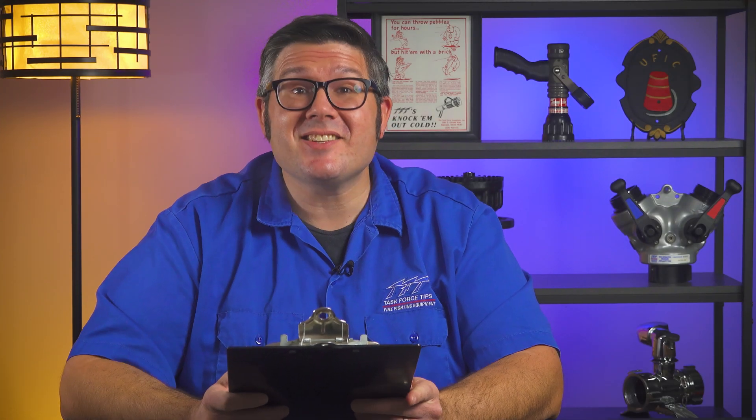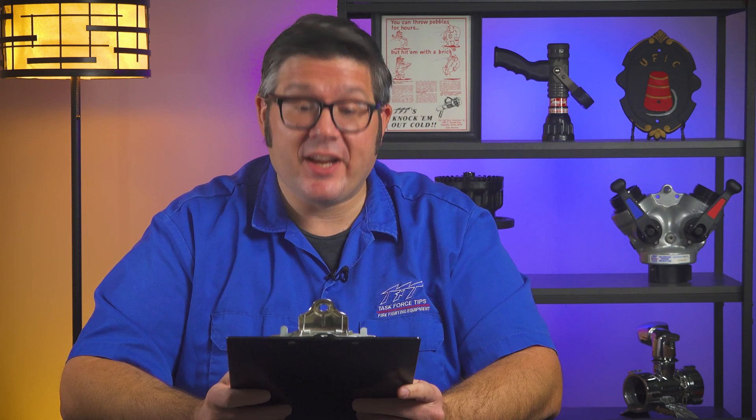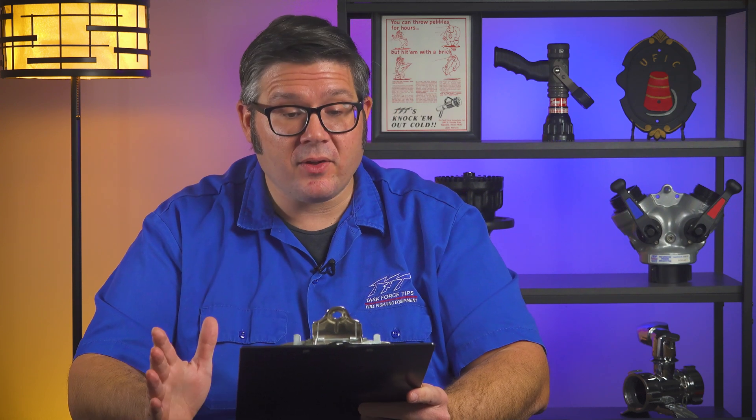Hello my friends, I'm Brian Pods and this is another episode of Ask TFT. We have a TFT deck gun on our engine. It is currently set up to be turned on by a valve at the pump panel, which works great except for when the staffing is low.